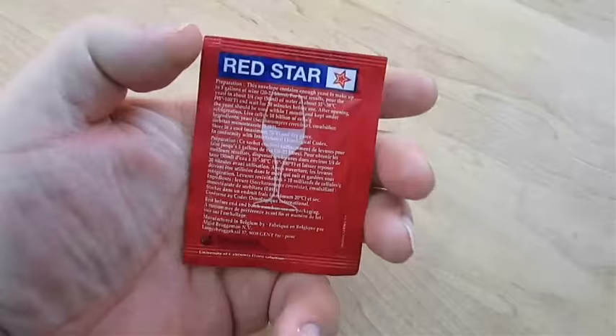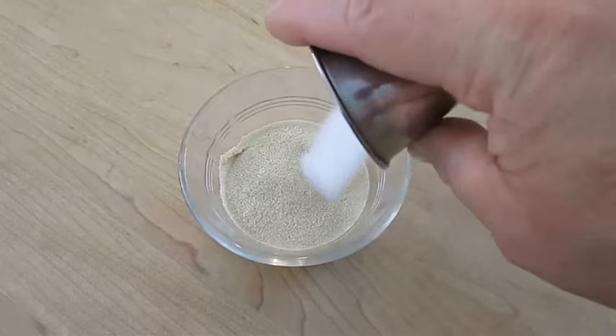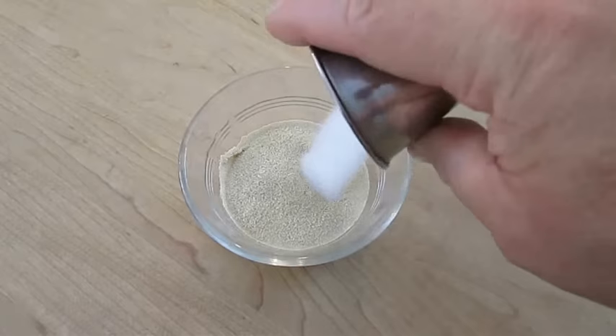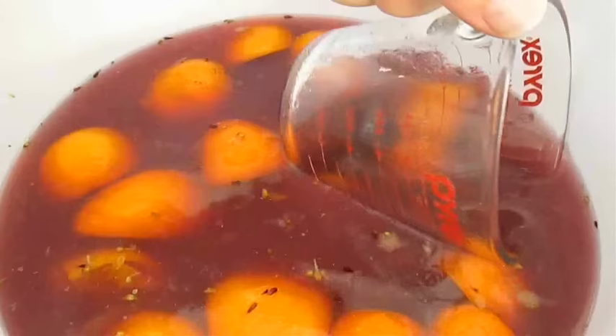Here I've got your basic wine yeast. On the back it says it can make up to 5 gallons of wine. I'm going to add this to a quarter cup of hot water and about a teaspoon of granulated sugar. I like to get in there with my fingers and get it stirred up — pinch in all that yeast, make sure it's completely smooth, and let it rest for 10 minutes.